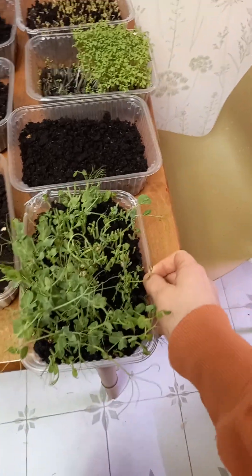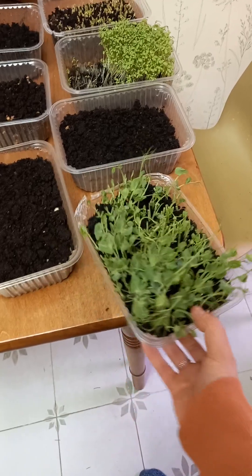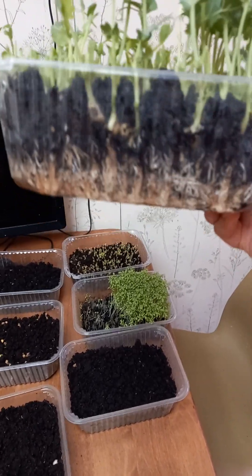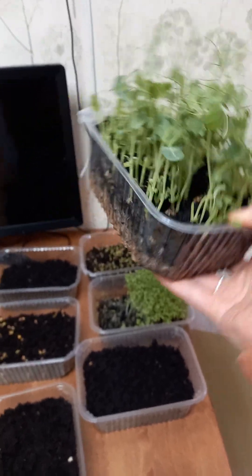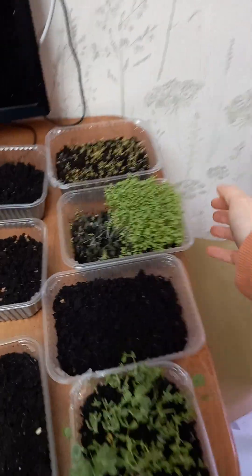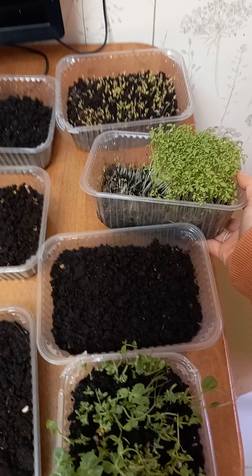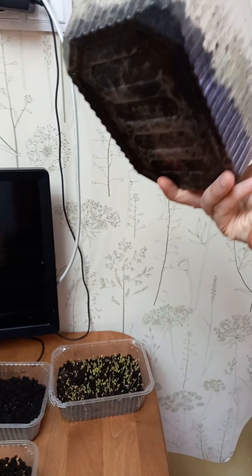Now I want to show you some greens I planted about one and a half weeks ago. That is peas — I've already cut it about three times, and I cut it again today. You can see there are lots and lots of roots, and the container is really very heavy.